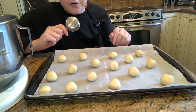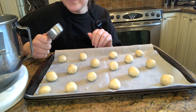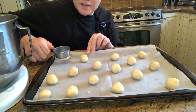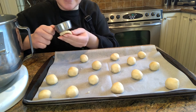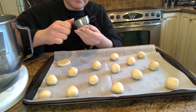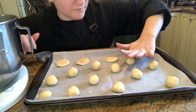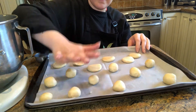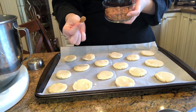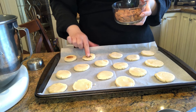At this point you can grab a cup, a measuring cup, or use the palm of your hands to go ahead and smash each cookie flat into a disc. Now it's time to add the almonds for good luck. Take one almond at a time and place it directly in the middle of each cookie, pushing down a little bit so it bakes all together.